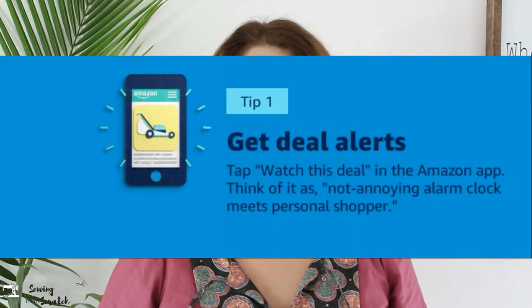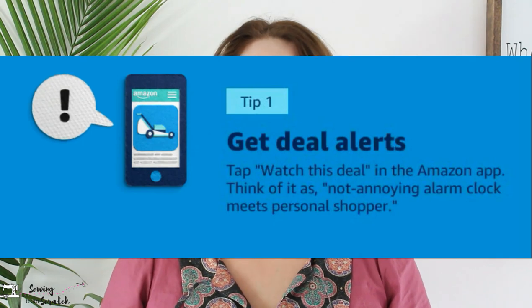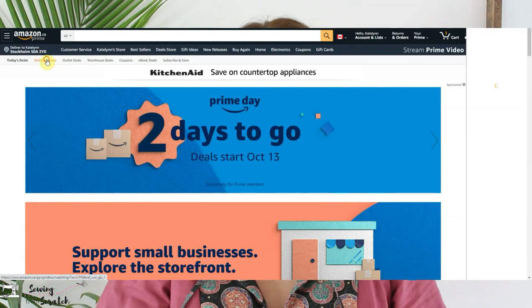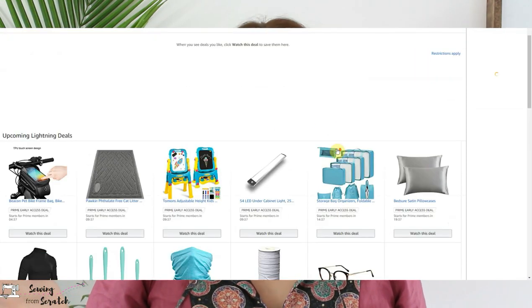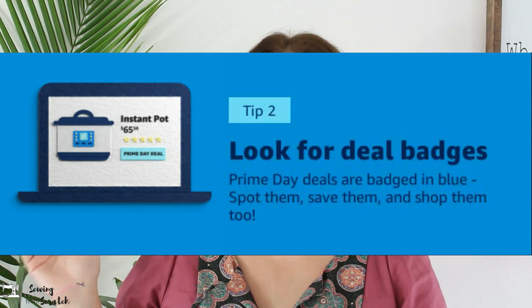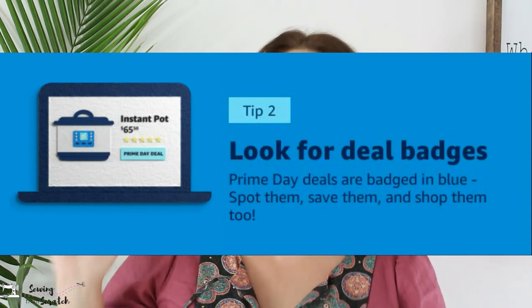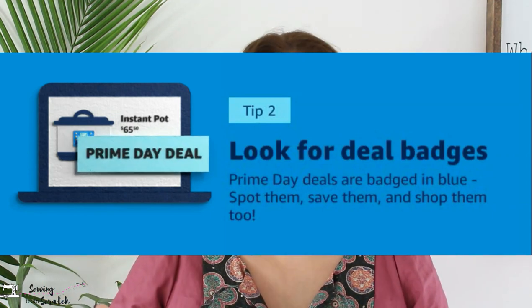I'll start with three tips that Amazon has on their website or app. Number one is alerts — you can click to be alerted on deals, and you'll get alerts twice a day during Prime Days telling you if something goes on sale and how much, so if it's there, grab it because it might not be in stock if you wait. Next is the deal badges — on the day of Prime Days there will be some sort of badge indicating it is a Prime deal that won't come around again.